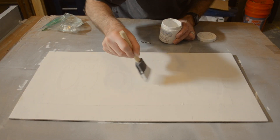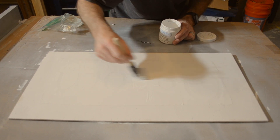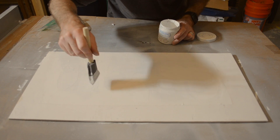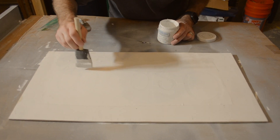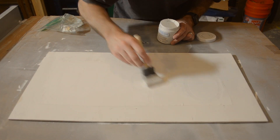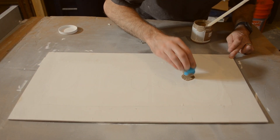Once the stencil is pressed down smoothly there's still a chance that the color could bleed under an edge while painting the letters. So to help prevent that I first go over the lettering with my white background color. This helps to seal the edges of the stencil, and if the color does bleed under it will just be the same white background color. I then let this dry for 20 minutes before applying the actual paint color I want my lettering to be.